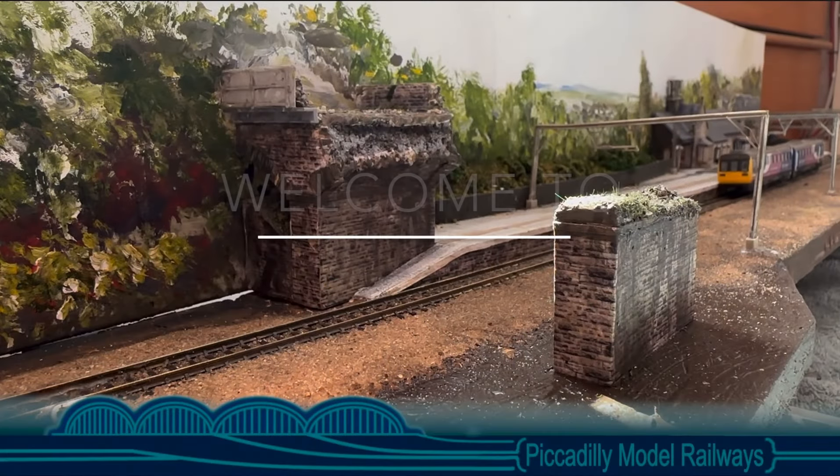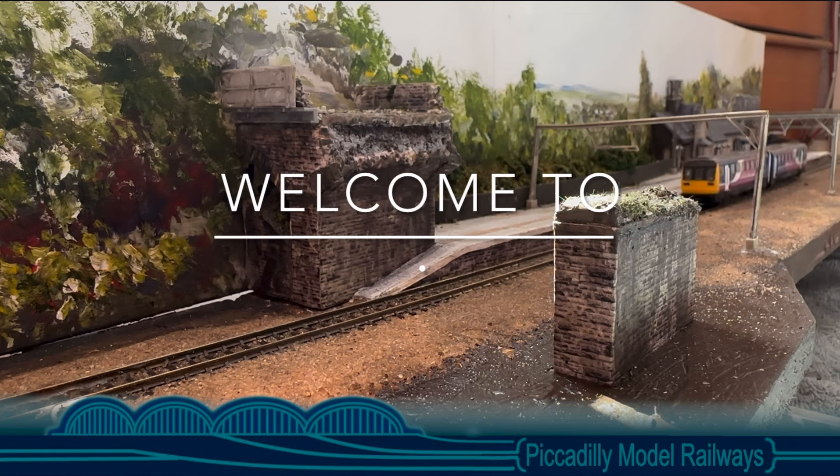Hadfield station is complete. Now it's back to basics. Stay tuned and all will be revealed.